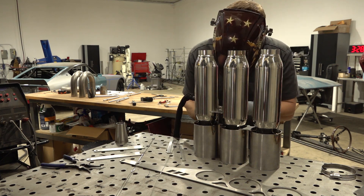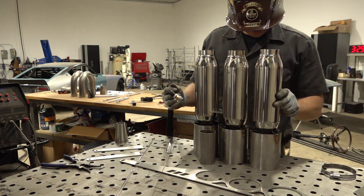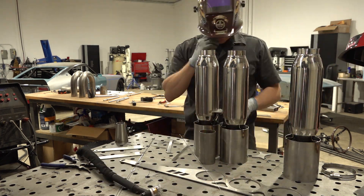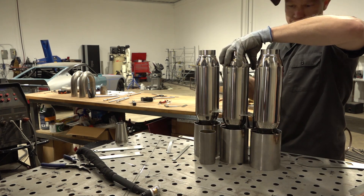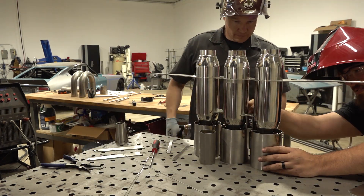Having the parts laser cut and squaring the tips against the welding table made the construction of the muffler section pretty straightforward. Nate's using a piece of rectangular tubing to keep the spacing between the X-shaped spacers and the resonators consistent. A hose clamp on the muffler helps keep the muffler brackets square to the assembly.